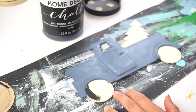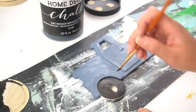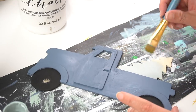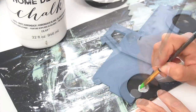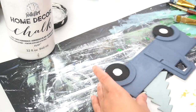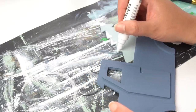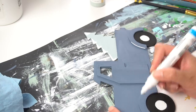I came back with some FolkArt black chalk paint for the tires. I didn't want a deep or bright green, so I decided to go with a very light sage green color for my Christmas tree. Then I came back with some white chalk paint for the center of the wheels. I wanted to add a little bit more dimension to the Christmas tree, so I added a little bit of snow to the tips of the tree using a white paint marker, and then I used it as well to add a couple of details on the truck.